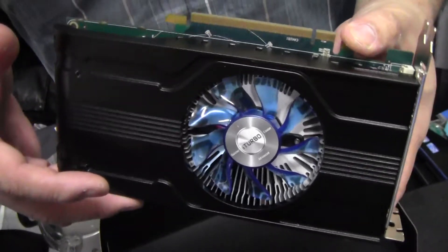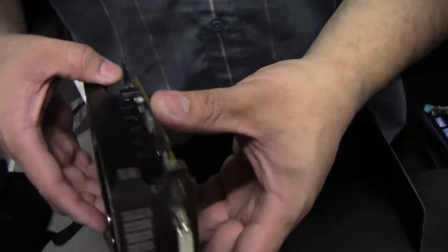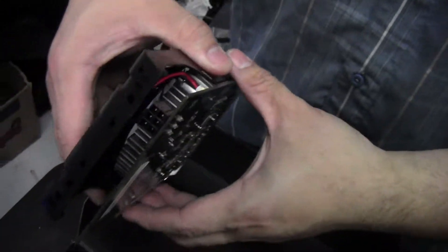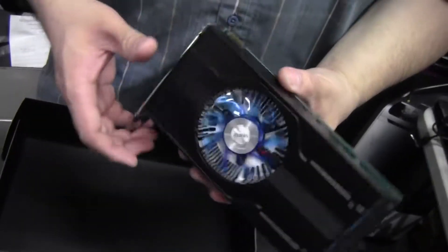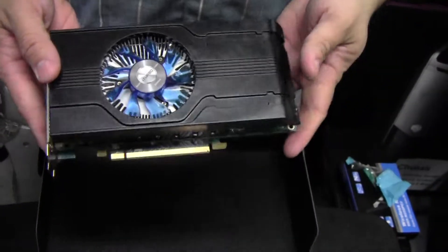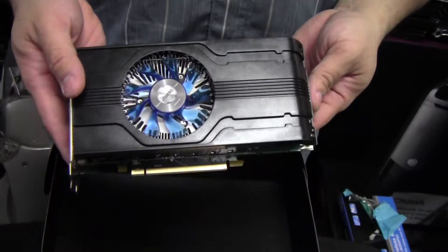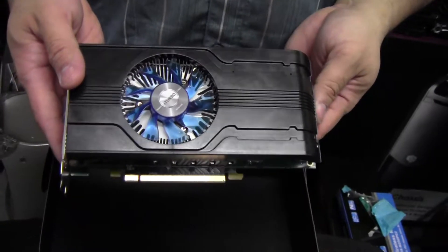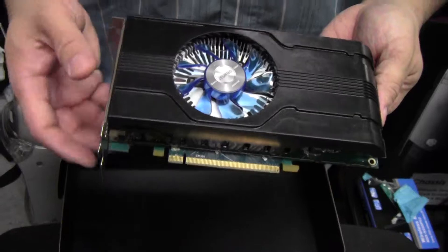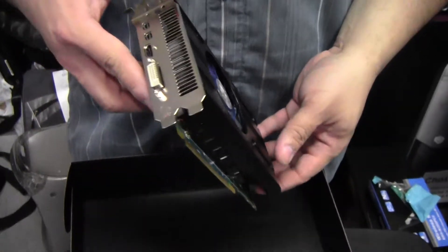It's got a nice greenish color to the PCB and it looks like it has solid capacitors all around. Here's your six-pin power connector. For the amount of money you're spending, you're getting pretty decent power. These little cards can play games up to 1080p — not at the fastest frame rate, but definitely playable. It's a very affordable solution, and two of these in Crossfire will give you pretty decent performance.